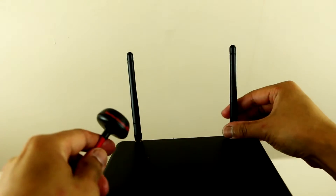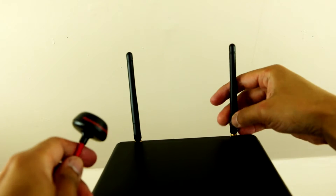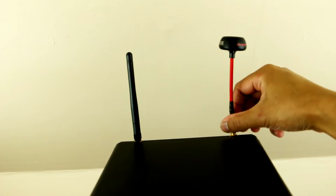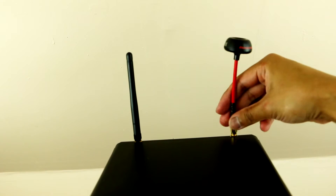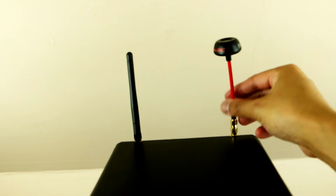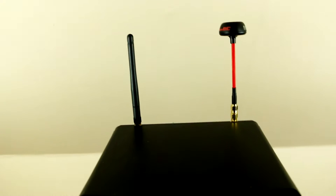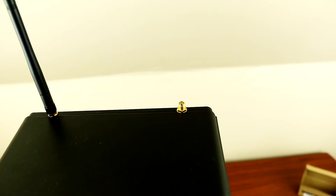So let's install the antenna and see what it looks like on the monitor. That's what it looks like on the monitor.